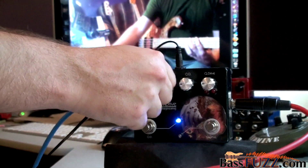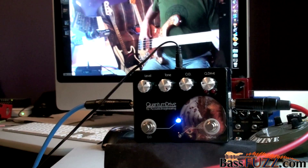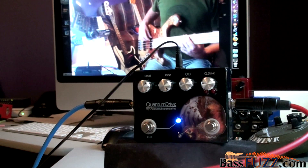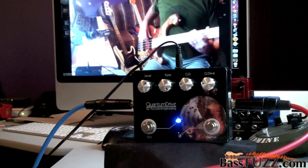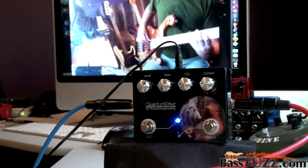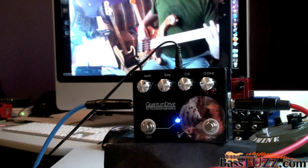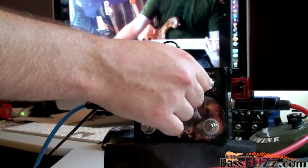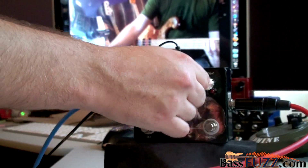Playing with the tone a little — this is making it brighter. Turn up that overdrive, and let's max it.